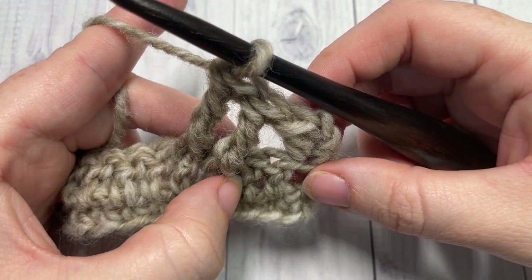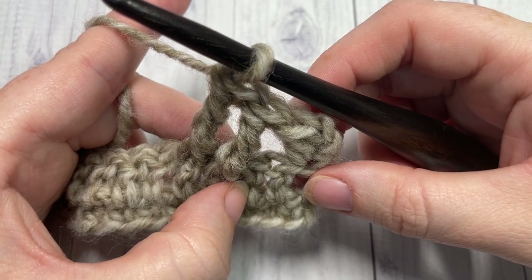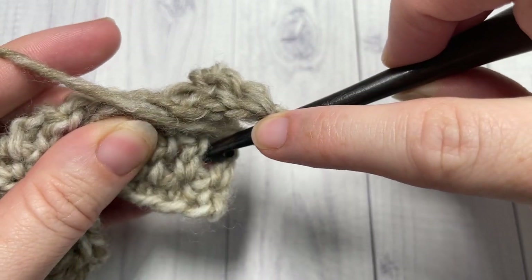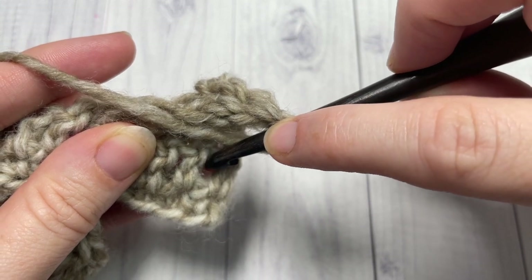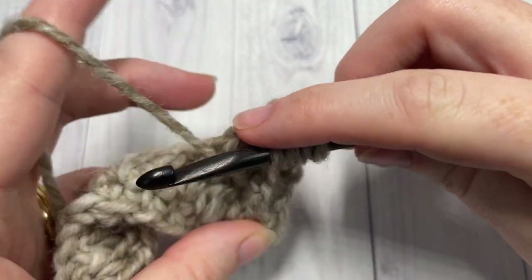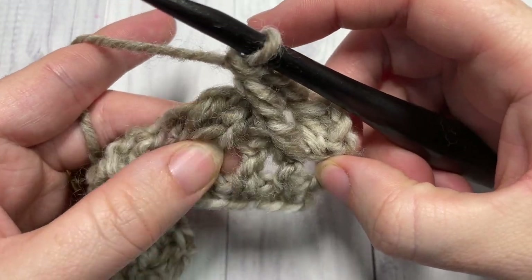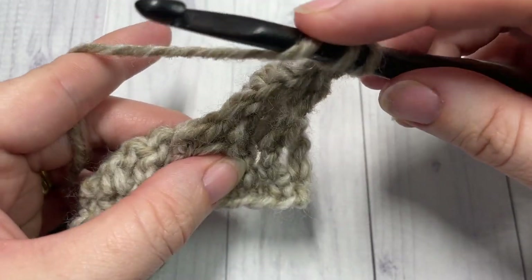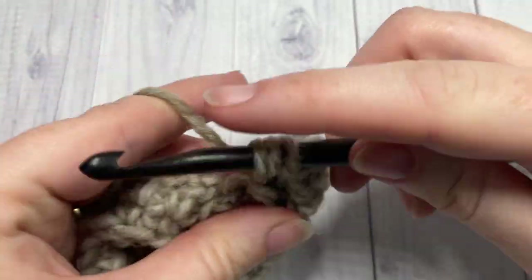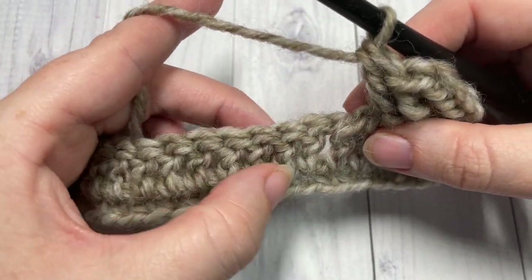Now working back over the two stitches you just skipped, work a front post treble beginning with that first skipped stitch and then the second. Yarn over twice, bring your hook in front, insert from the front around back of the post, out through the front again, yarn over, draw up a loop, yarn over and pull through two loops three times. You may have to pull your work apart a little bit. Work a front post triple around that second skipped stitch as well. That's your first cable made.